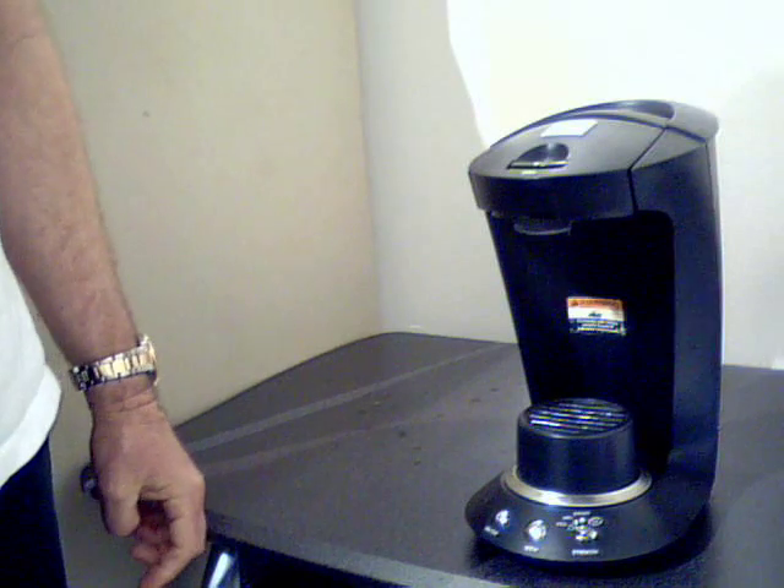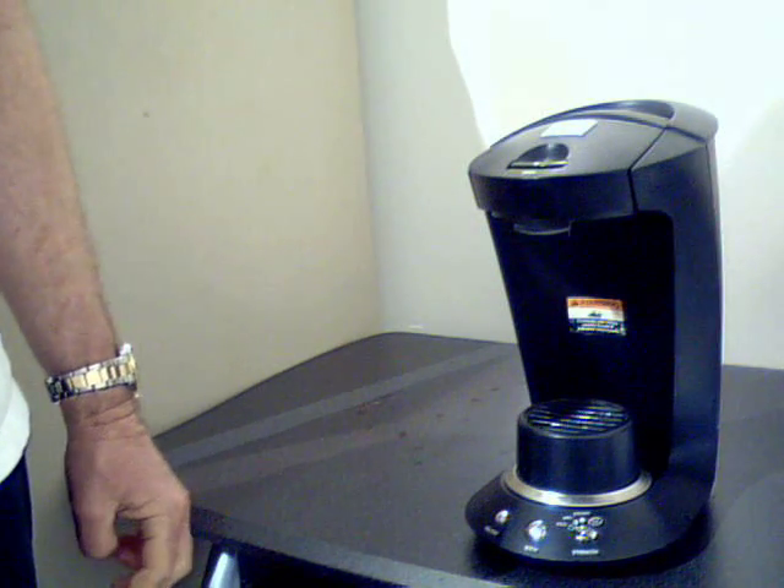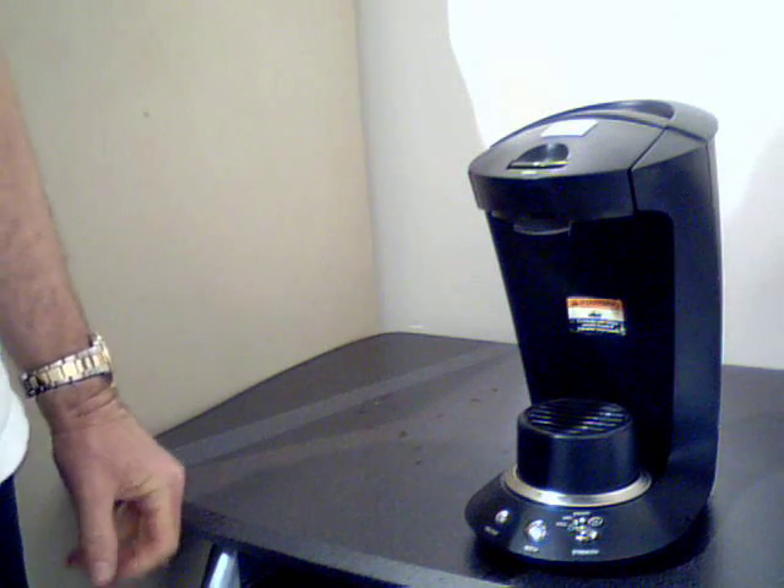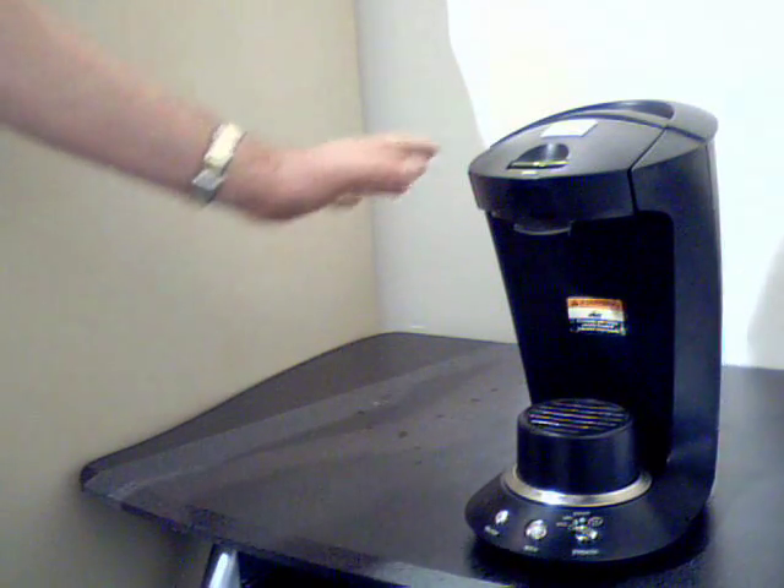This is going to be a video on the installation and setup of your Grindmaster G-Pod. I know you're excited — you just got your machine, so I'm going to show you a few things about it.